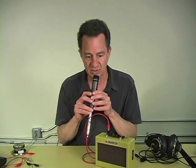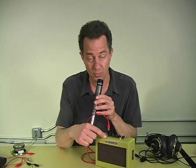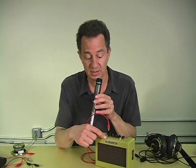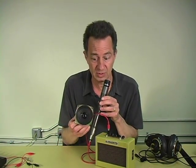what happens is this signal is amplified and sent to another coil of wire going around another magnet, this time attached to a cone of paper in the speaker, and out comes sound.